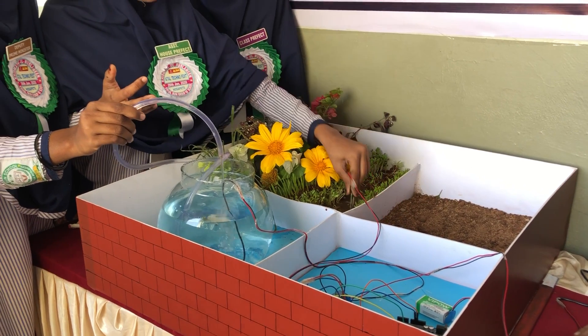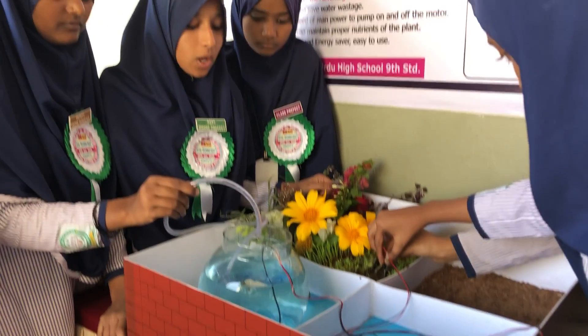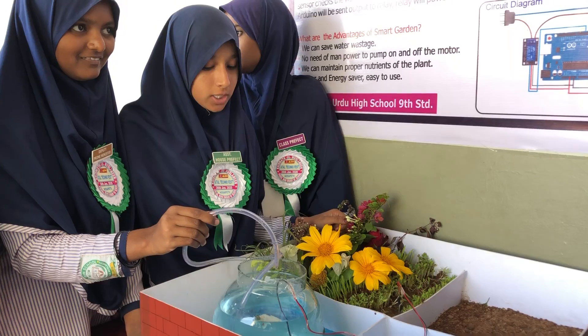Until the agriculture field becomes wet, it will be turned on only. When there is enough moisture, the pump is off.